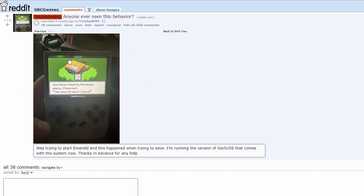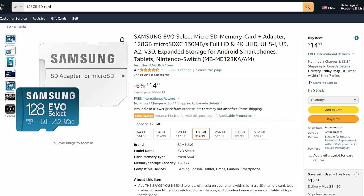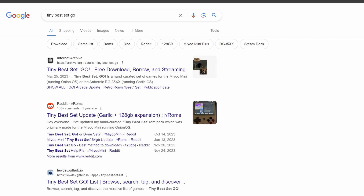I'll be showing you how to find ROMs and BIOS as subtly as I can. For a quality SD card and SD card reader, the Samsung EVO 128 gigabyte is the best option, but really any name brand 128 gigabyte SD card works as well. I've been using this UGreen SD card reader for years and I highly recommend it — you'll need the reader to connect to your PC.